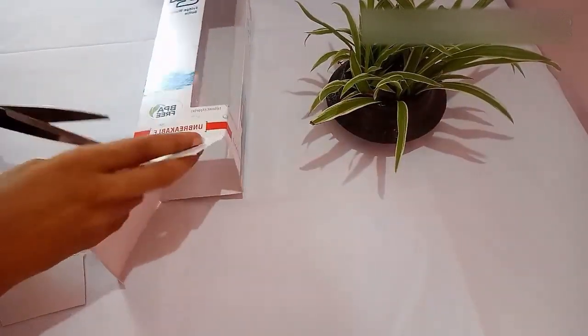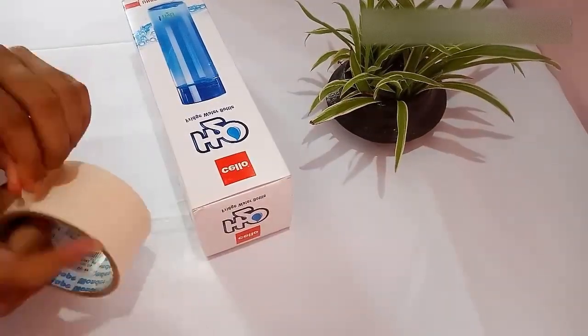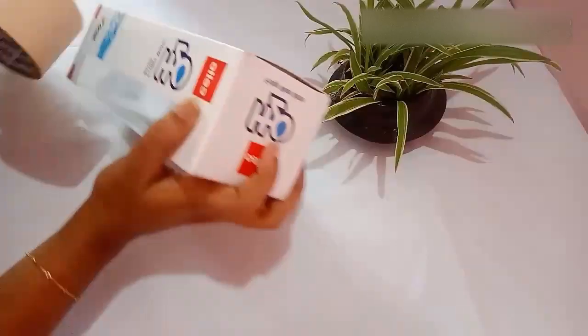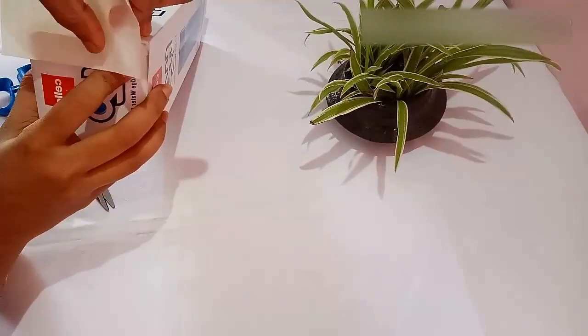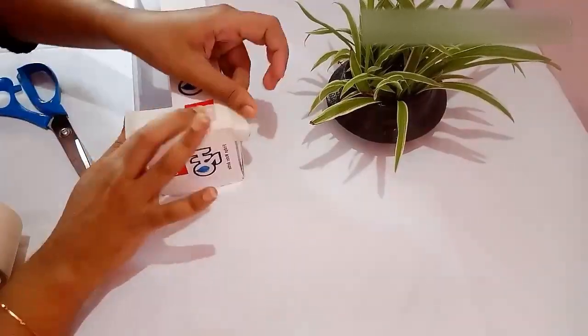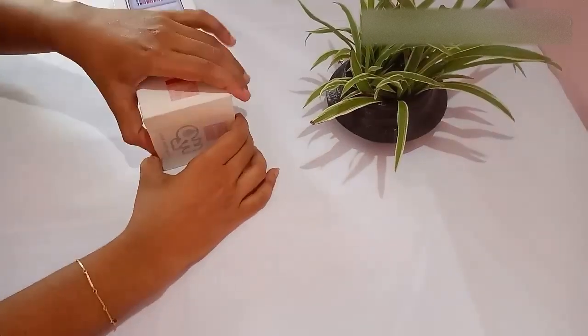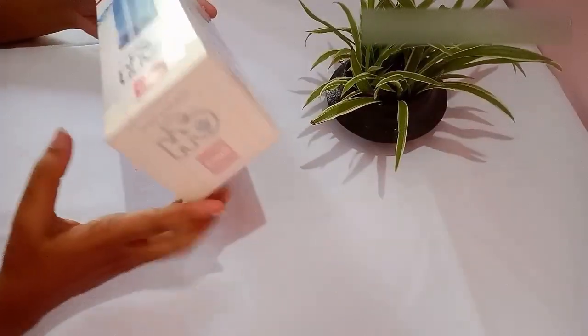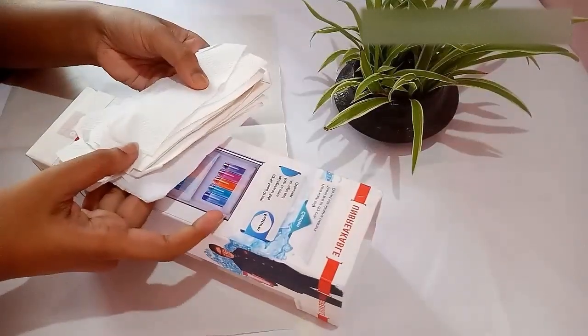The bottom part you have to keep as it is. Next, I am going to stick the bottom part of the box with the masking tape.